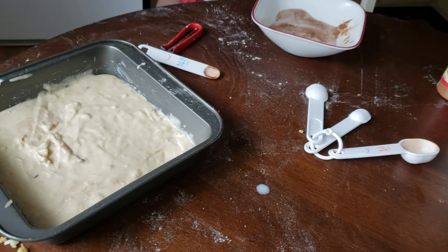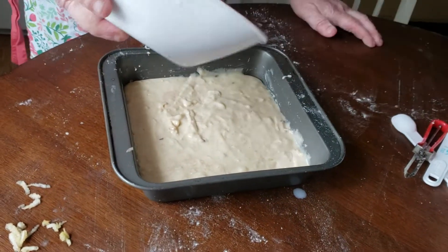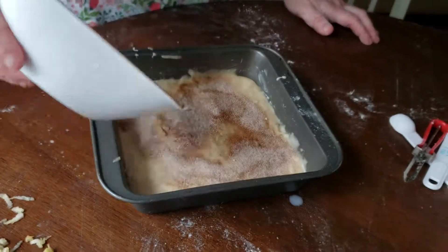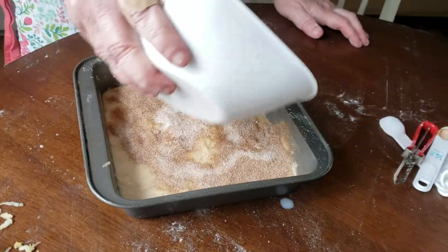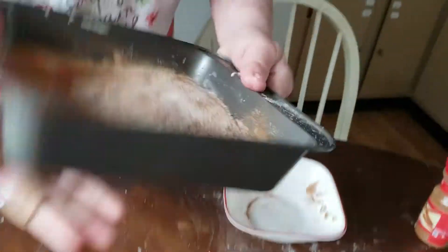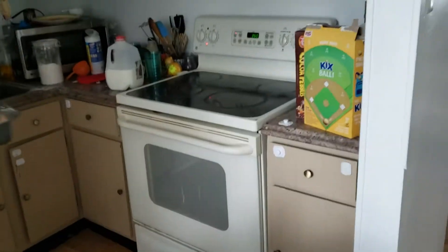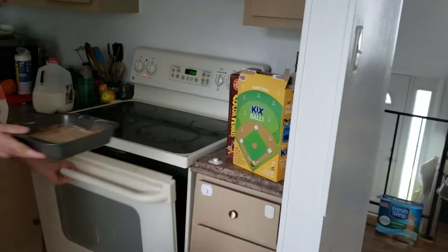I absolutely love fall — I know fall is definitely here because all my classes have opened up. Spread this topping all over the cake, then we're going to pop it in the oven. We're going to bake it for about 15 minutes and we'll have a delicious apple coffee cake.